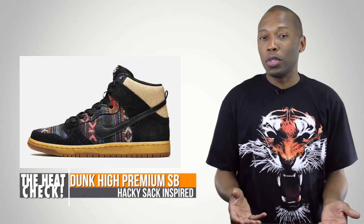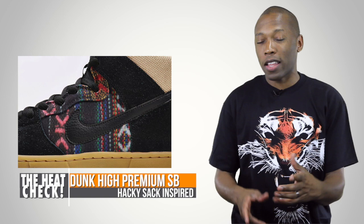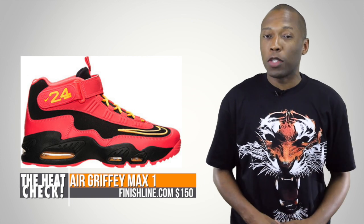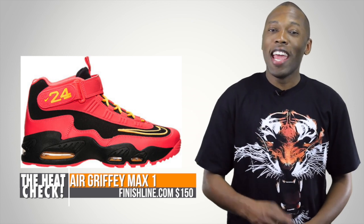To round things off, we have two shoes that kind of stand on their own. First, we have the Nike SB Dunk Premium. This one is being called the Hacky Sack. Those side panels look really cool, so you SB fans should definitely check that out this weekend. And then for you baseball fans, we have the Nike Air Max Griffey 1. That one's going to be in the Laser Crimson — Laser Crimson is a popular color this weekend — and that one's only going to cost you $150.